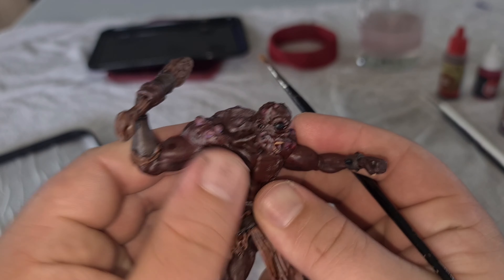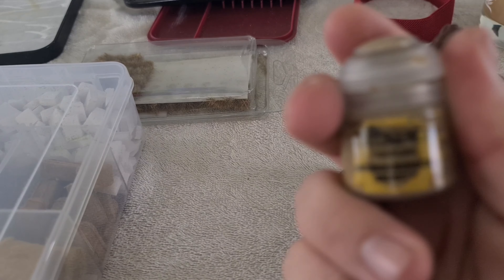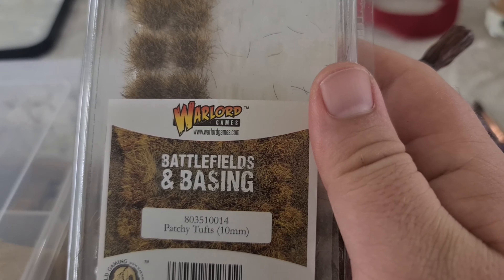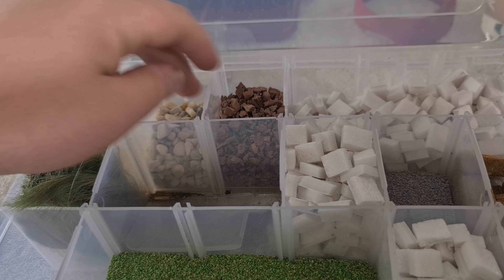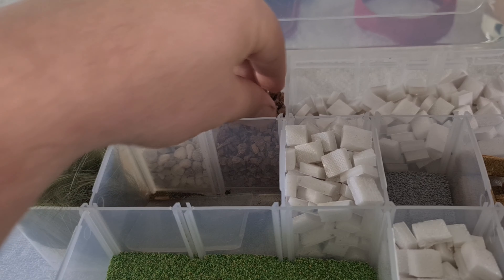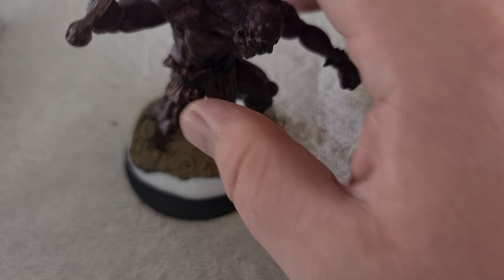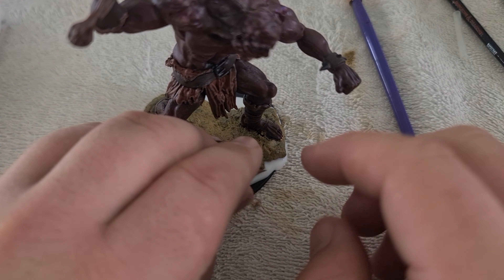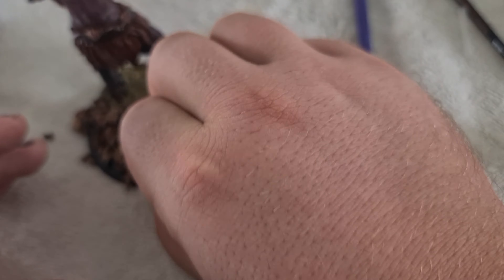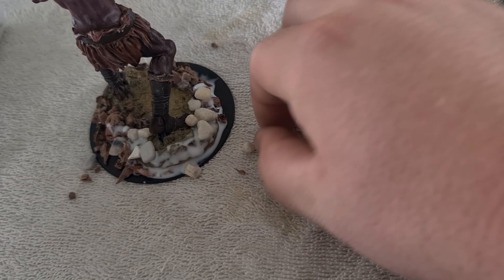The next stage is to do the basing. I used some texture paint, some pre-made flocking that I had, and opened up my case of secrets to grab some rocks and boulders. There's no rhyme nor reason to this one — just do what feels best. I used some PVA and put as much as I wanted on, using the excess for all the extra bits. I also watered down some extra PVA so that it would all stick when I added extra rocks, pebbles and bits onto the front of the base.